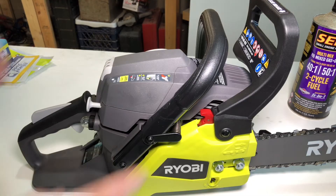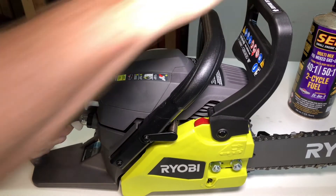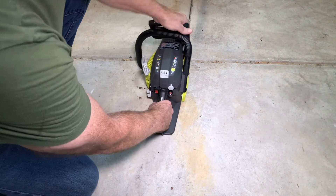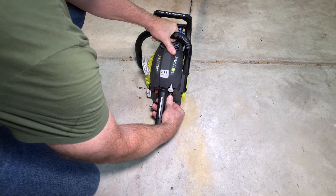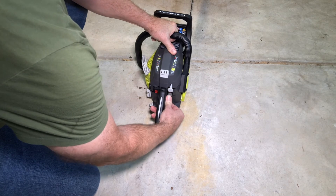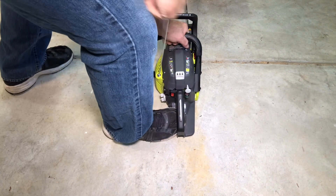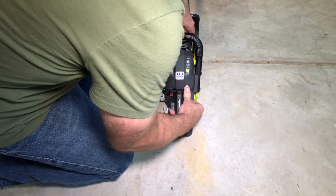Let's fire it up. The brake might be hard to figure out — you have to pull it all the way back and then you'll see it depress. That's ready to run. We're going to pull back the brake, pull the choke, and prime the bulb ten times. Then we'll pull the starter three to five times. You heard that one pop where it turned over — that means it's ready. Push in the choke and stay away from that end.